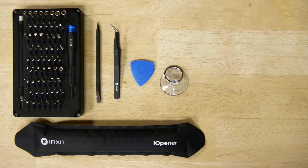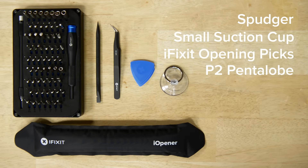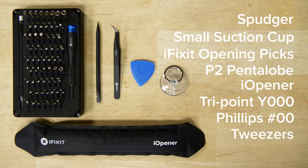For this repair you're going to need a spudger, a small suction cup, iFixit opening picks, a P2 pentalobe screwdriver, an eye opener, a TriPoint Y000 screwdriver, a Philips 00 screwdriver, and tweezers.